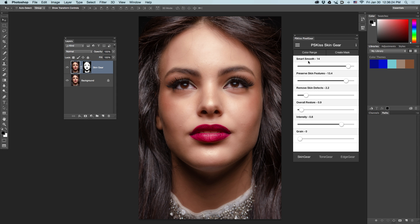The basic idea of Skin Gear is to set the four first sliders from the most to the least. This is the highest value, this is the lowest value. These two are in charge of large details, these two are in charge of small details, and this is the overall intensity of the filter. In this particular image, we have some small details I want to get rid of, so I'll increase the removed skin defects quite much.